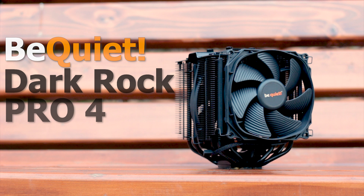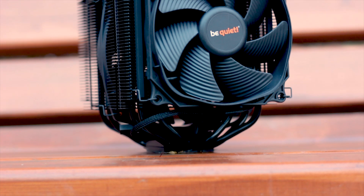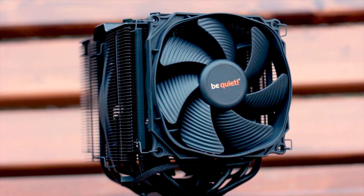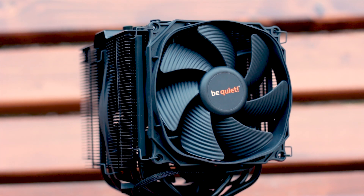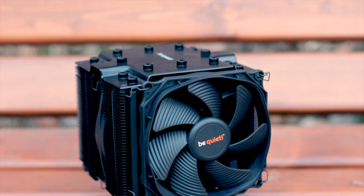The BeQuiet Dark Rock Pro 4 is the latest version of the Dark Rock Pro CPU cooler line, available at around 100 US dollars or 90 euros, as seen on the main online retailers across the world. The cooler also has a TDP of 250W, the same as the previous model, and uses two silent wing fans with different dimensions.